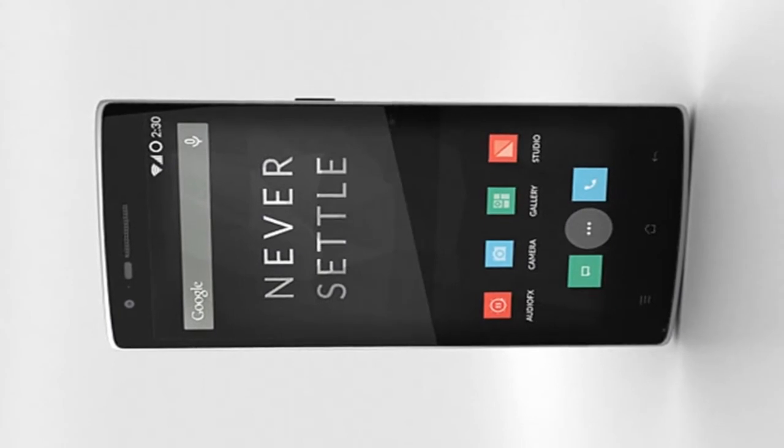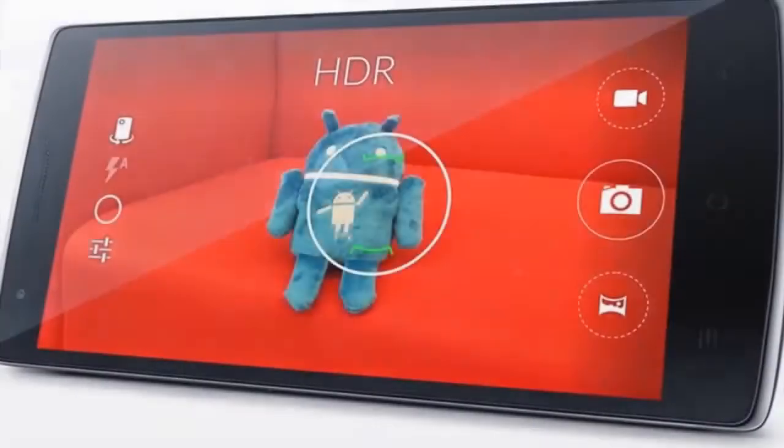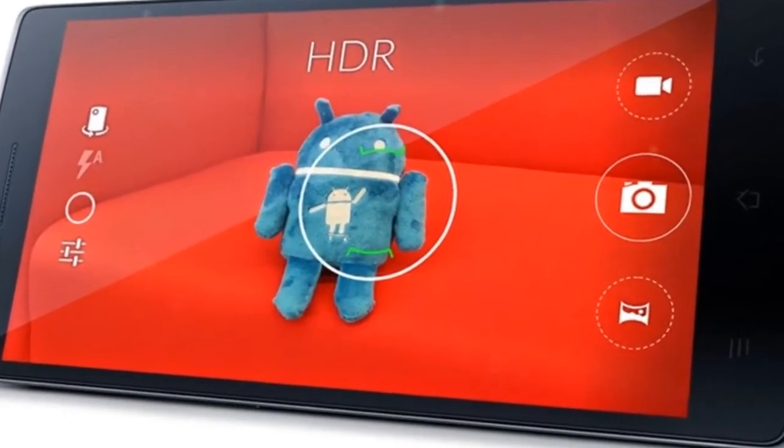Many of us rely on our phones for taking all our photos, so the OnePlus One incorporates a camera that delivers astounding results. With dual LED flash, the OnePlus One's camera will take photos you'll want to share, day or night.